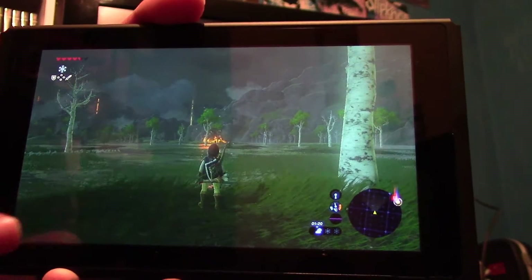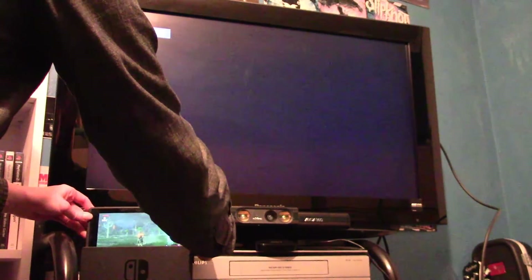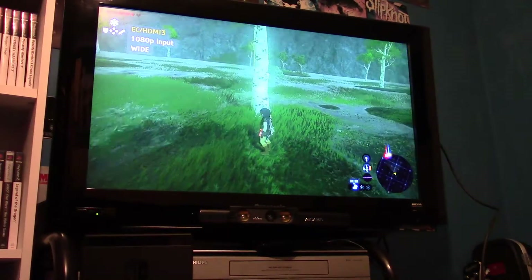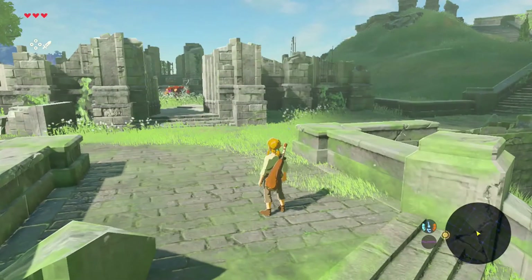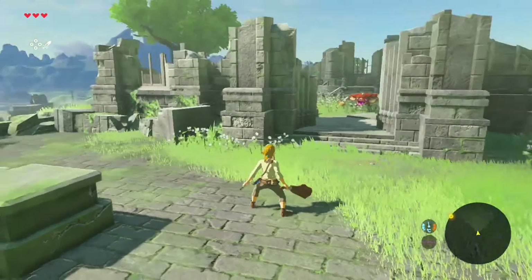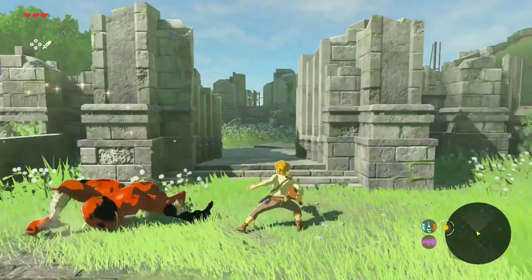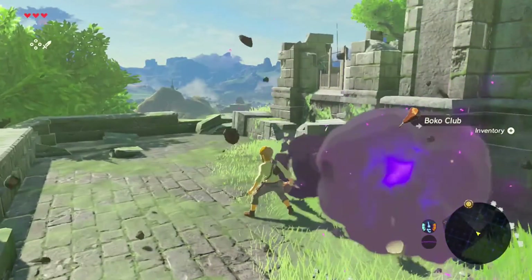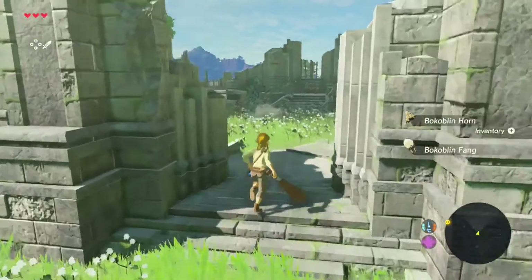Here's the Switch in handheld mode. The screen actually looks a little bit better in handheld mode — the resolution is a bit higher, which is kind of impressive. And now here we are with the game on the television. This is being captured on my Elgato game capture. The gameplay from the Nintendo Switch is not encrypted — you can capture it, which is really good and helpful for people who like to record gameplay videos.